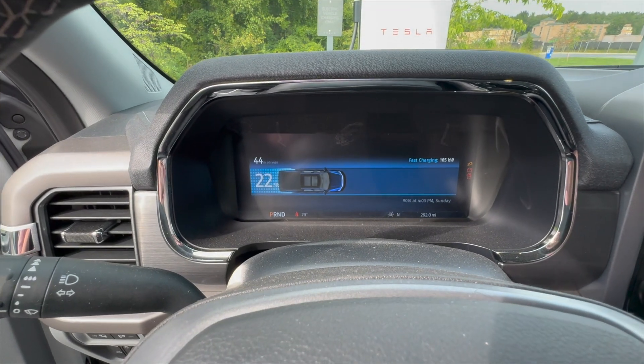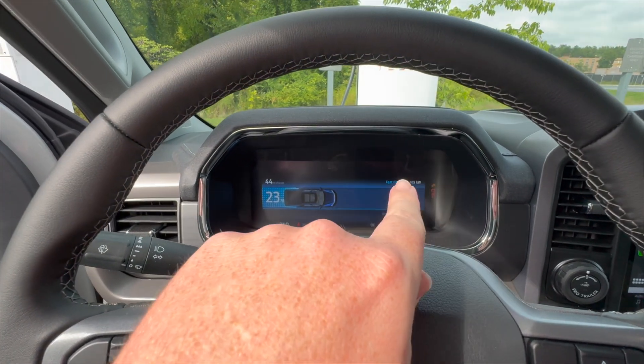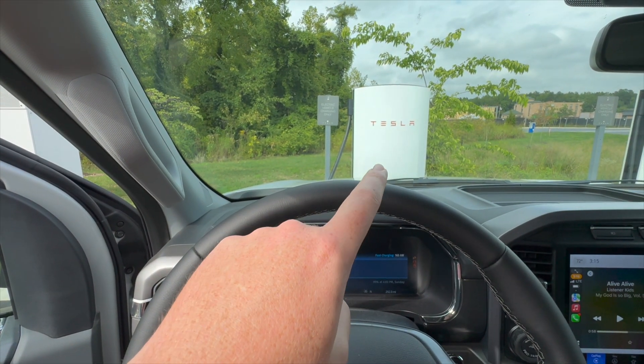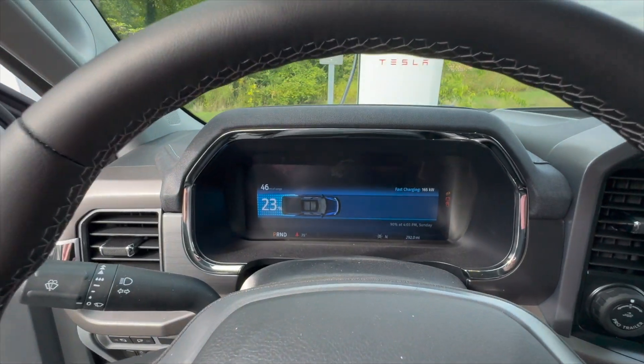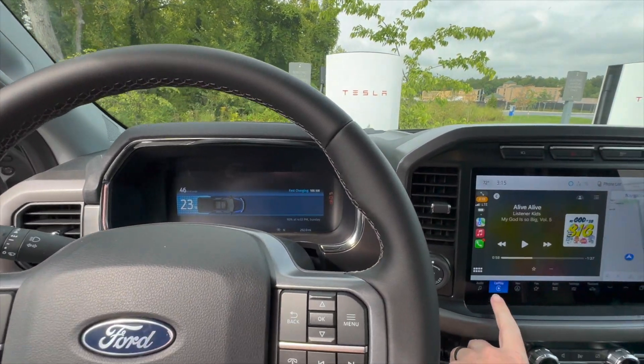So I'm inside the truck now. I've already got 2-3% of battery and you'll see that I'm charging at 165 kilowatts. I will say I had to try the Tesla V4 twice — the first time gave me a fault and then I had to go in the app, click charge with the right stall, and then it actually hooked up. So I'm sure that's something to do with the software.